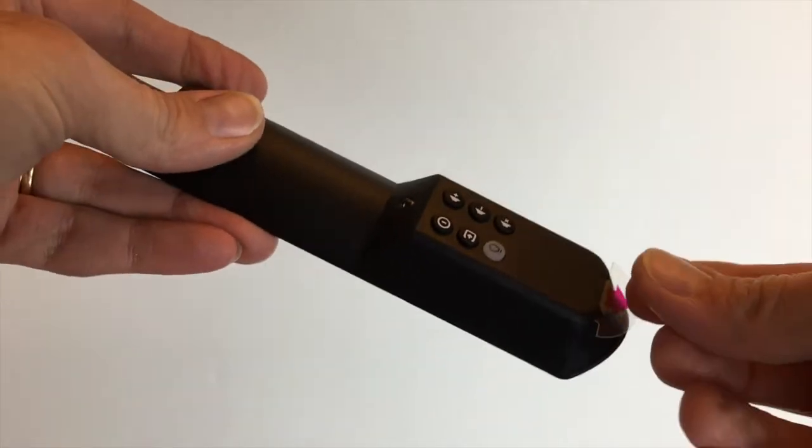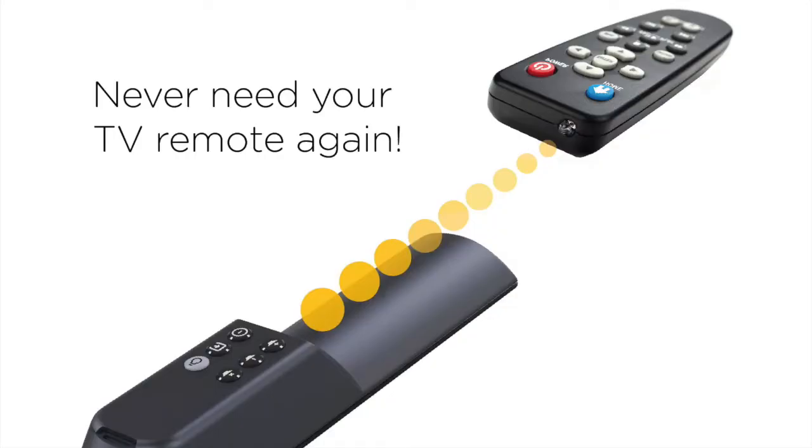Remove the battery protector. Your Piggyback TV Remote is now ready to learn your TV remote.